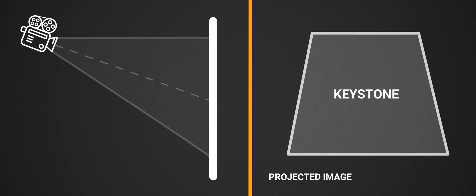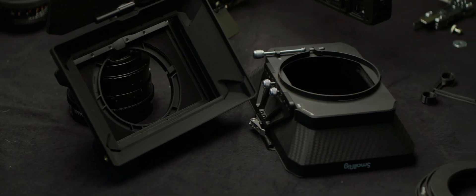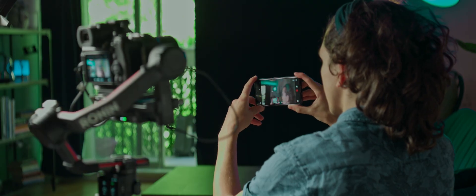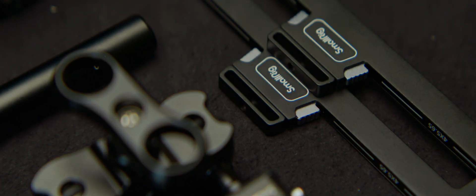We have discussed the keystone effect, lens jackets, matte boxes, monitors, gimbals, and much more in the last five videos, so I highly recommend you catch up. This module is sponsored by SmallRig, whose products I've used extensively in the process of setting up this camera, and also add a ton of ease and customization to a gimbal build.